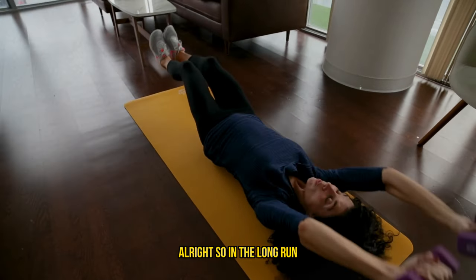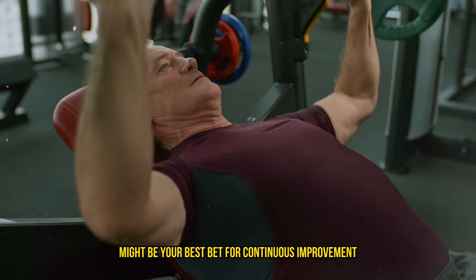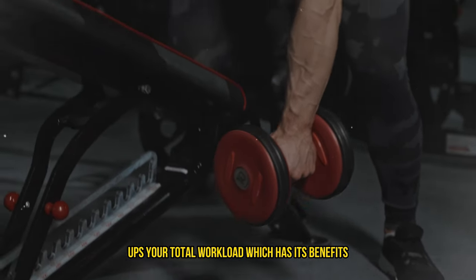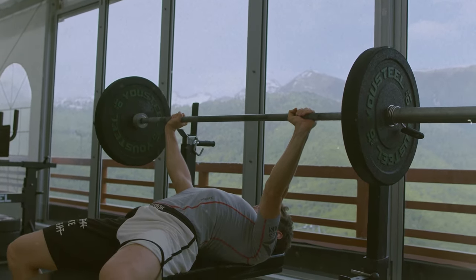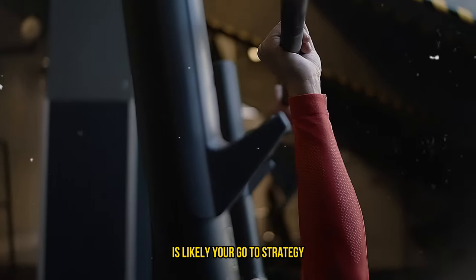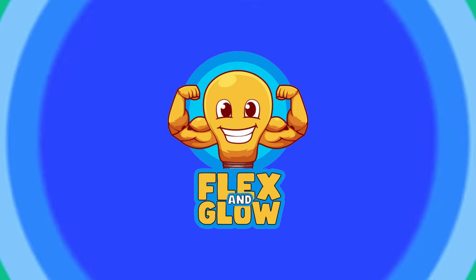In the long run, mixing up both methods — increasing both load and reps — might be your best bet for continuous improvement. While adding more sets or training days ups your total workload, which has its benefits, it doesn't quite match the pure strength gains you get from upping your weights. So if you're looking to maximize those strength gains, focusing on increasing your load is likely your go-to strategy. Thanks for tuning in, keep pushing those limits, and I'll see you next time.